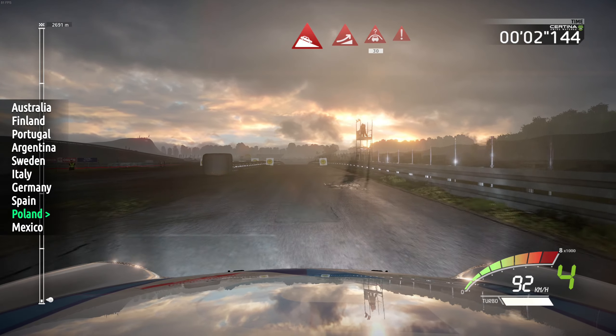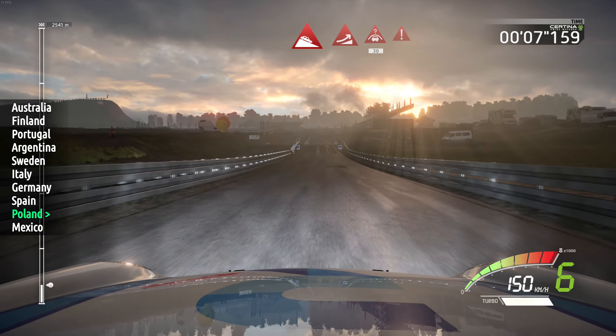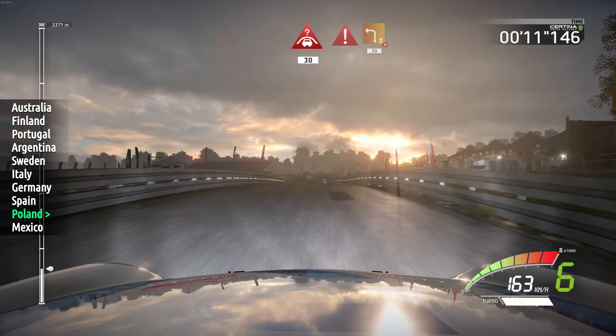150, downhill, and jump, and crest, 30, caution, brake. Left 3, long, tightens, cut, 30.